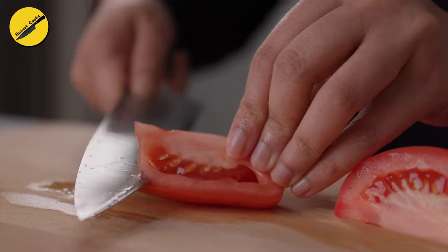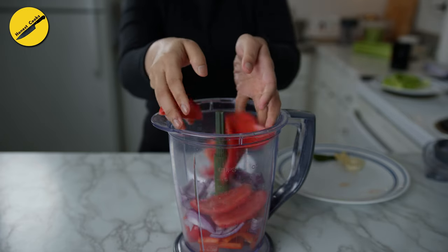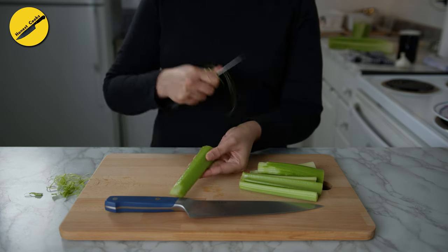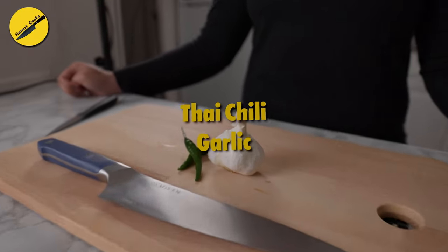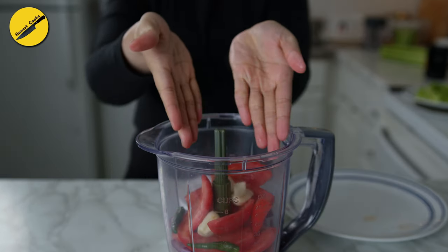Two tomatoes with the seeds removed, three to four stalks of celery — and I like to get rid of the fibers, but that's totally optional. Depending on your heat preference, you can adjust the number of chilies. I'm using two bird's eye chilies and about five or six cloves of garlic.